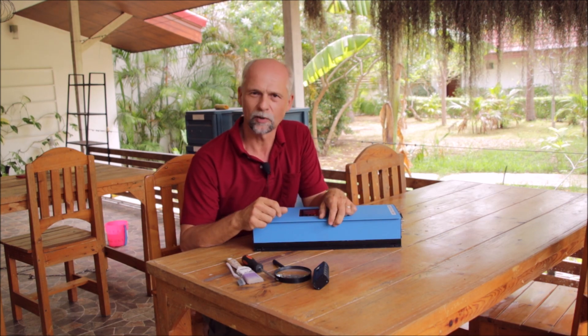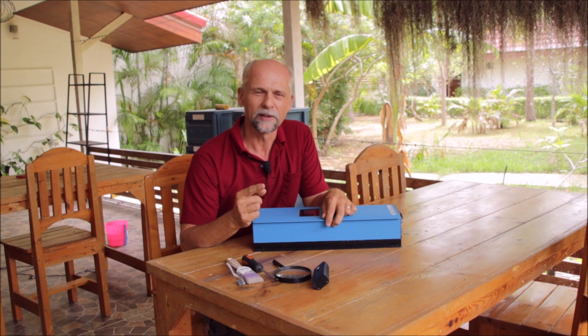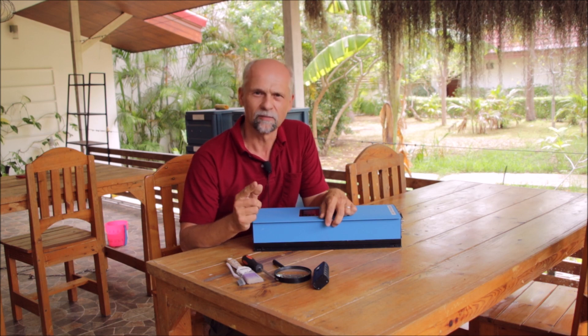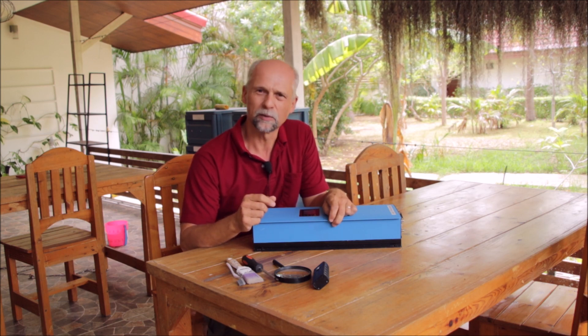Hi guys. It's that time of year again when I have to go to Austria for a few months. I've stayed here in Thailand for eight months now. In front of me is an inverter from the Powerwall. When I went to Austria last year, after about two months I had an inverter failure in the Powerwall.